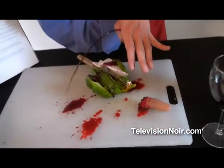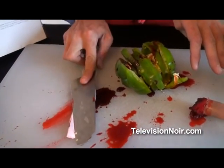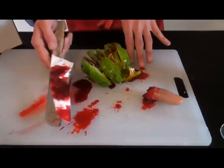Are you okay? Are you okay? I'm not sure what's going on.